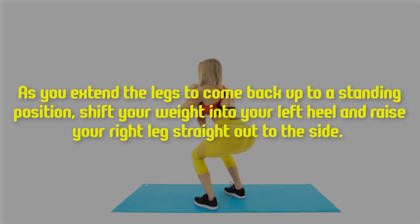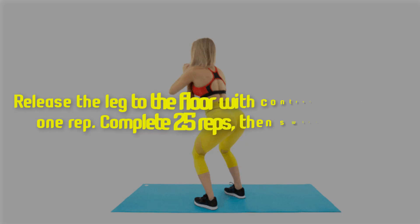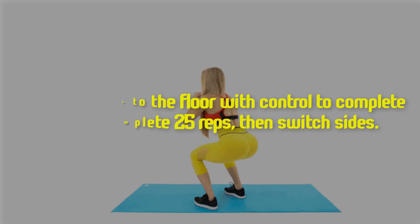To a standing position, shift your weight into your left heel and raise your right leg straight out to the side. Release the leg to the floor with control to complete one rep. Complete 25 reps, then switch sides.